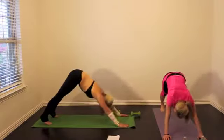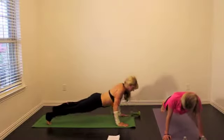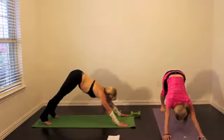Or you can do down dog, plank, down dog, plank — you are going to feel the burn in your shoulders. Again, this is only for 30 seconds.